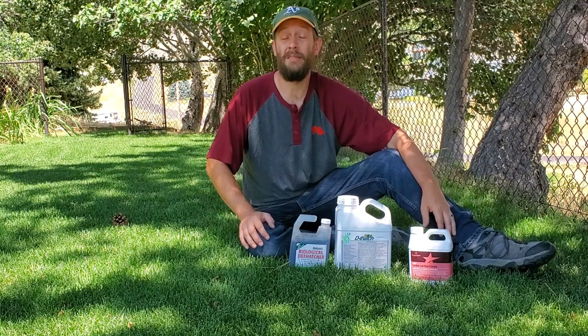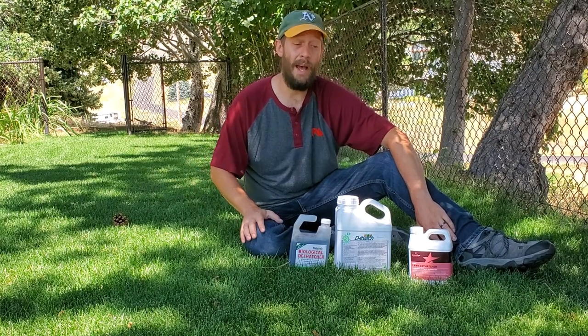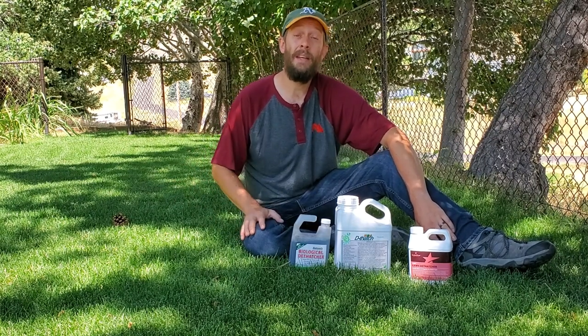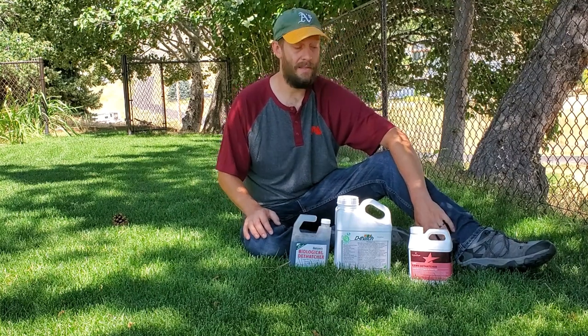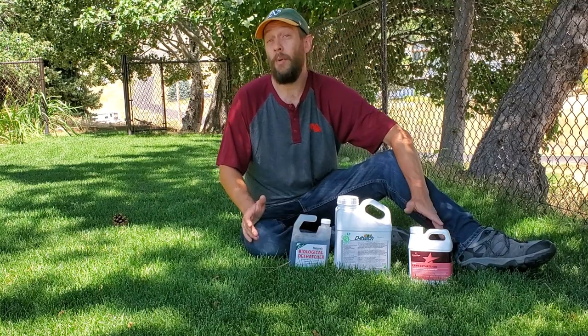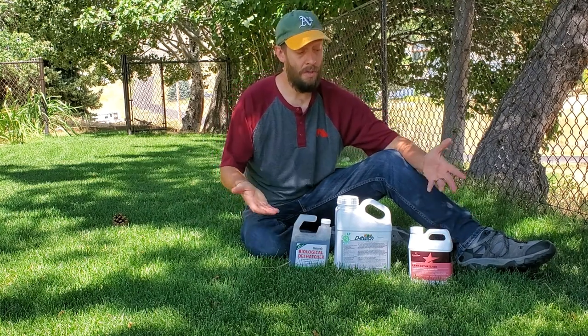And how fast they worked, and how well they worked, and which one worked best. So make sure to hit the archives and take a look at those first videos to see what I did, the application process. But today, it's been almost three weeks — it's been 19 days exactly since I put these products down. And I wanted to answer the question: how fast do liquid dethatching products work?